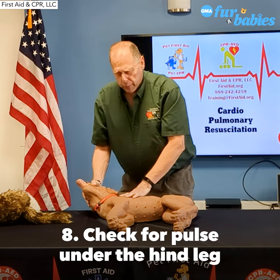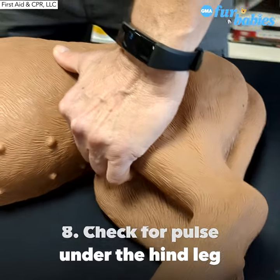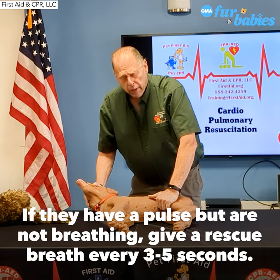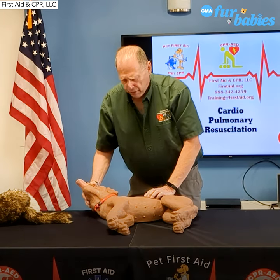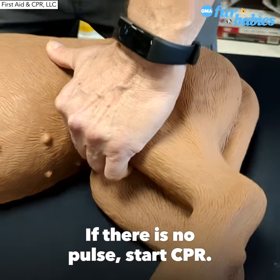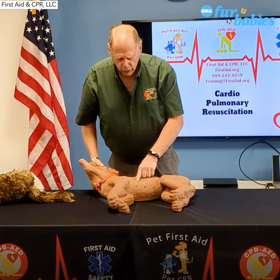You're going to breathe into the snout and give two rescue breaths. After you give the breaths, we check for a pulse. The best place to check for a pulse is the femoral artery under the hind leg. If there's a pulse but the animal is not breathing, we give one rescue breath every three to five seconds. If there's no pulse, we have to start chest compressions.